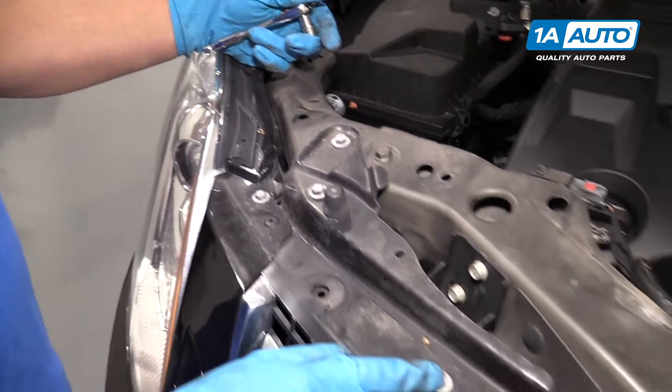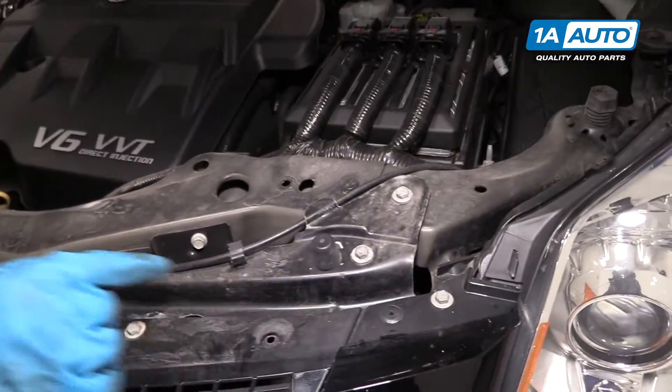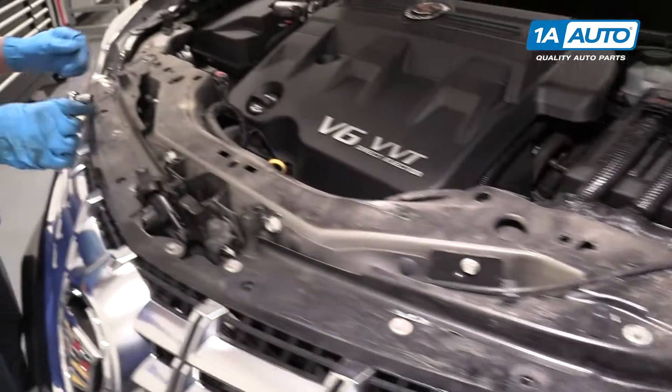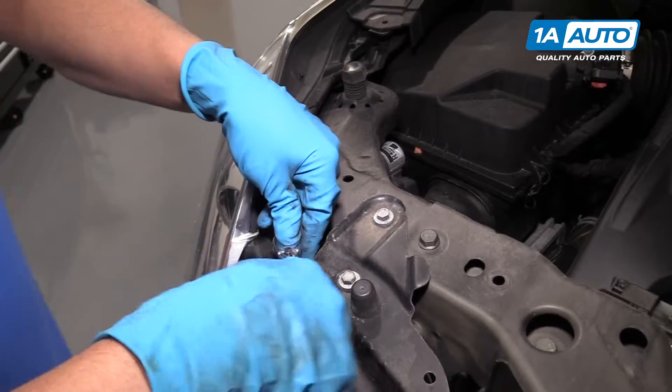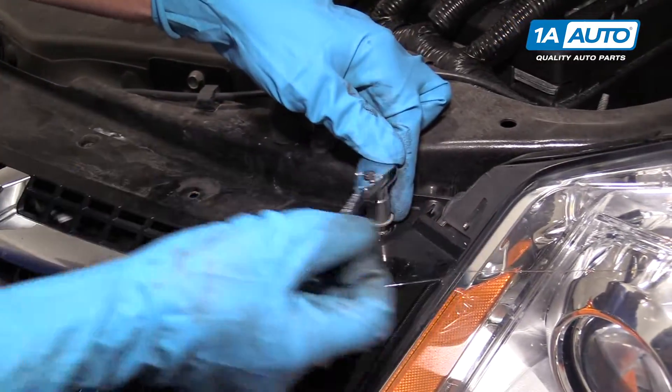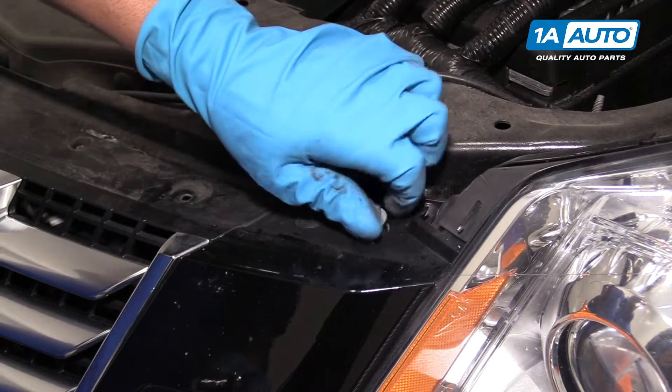We're going to remove these six 10-millimeter bolts right here. We'll use a 10-millimeter socket and a ratchet. Take that last 10-millimeter bolt out.